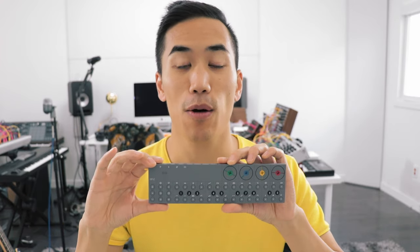Hey, it's Andrew Huang. It's a huge day. Today we are looking at the OP-Z from Teenage Engineering. They just sent this to me. Everyone who's ever watched my channel knows how much I love the OP-1, so yeah, I'm excited.